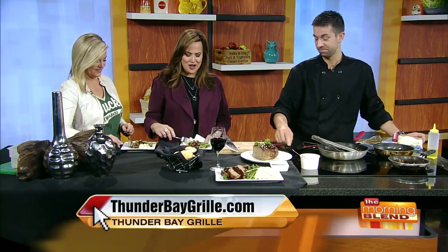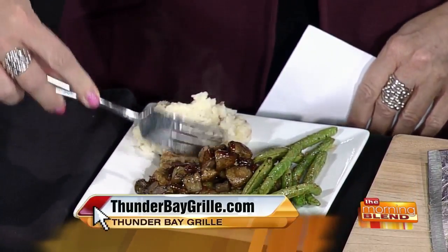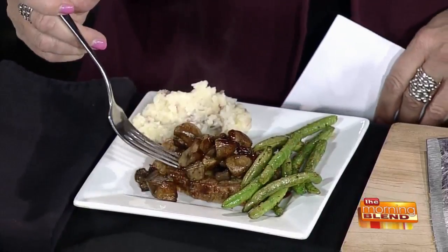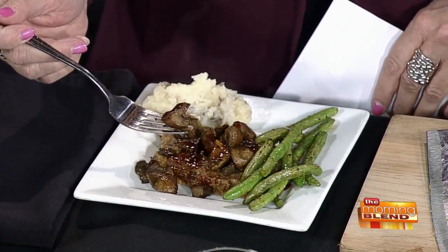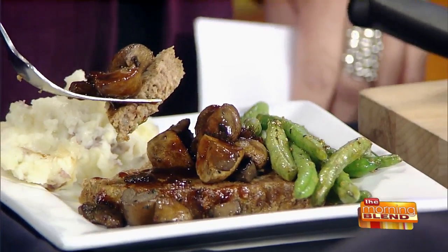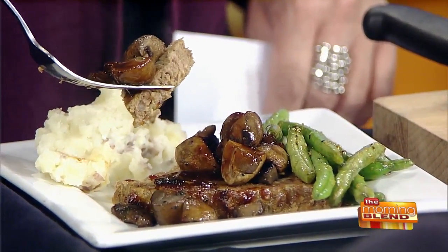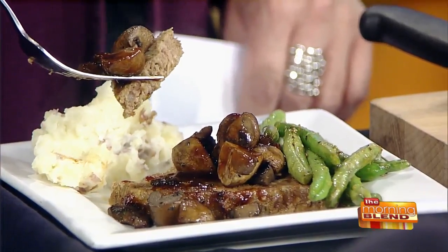Here's what I was dying to know — one of the areas where people disagree most on meatloaf is the breading. A lot of people use breadcrumbs, or even day-old bread cut into chunks. So what do you use for the bread part? Oats — oatmeal. So it makes it healthier too. The binding is the oats and the eggs, and then there's onions, barbecue sauce, and peppers.